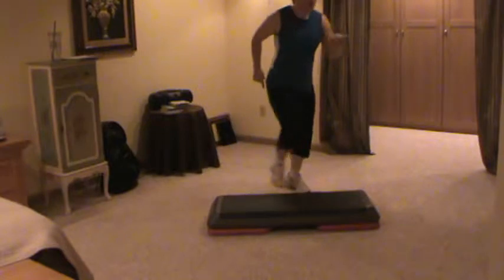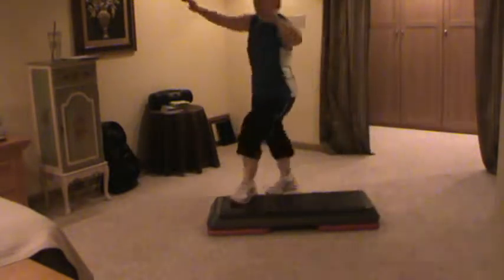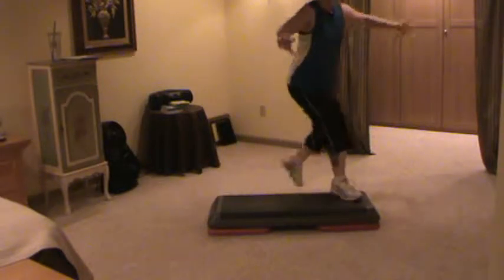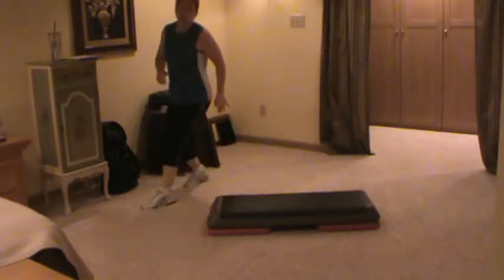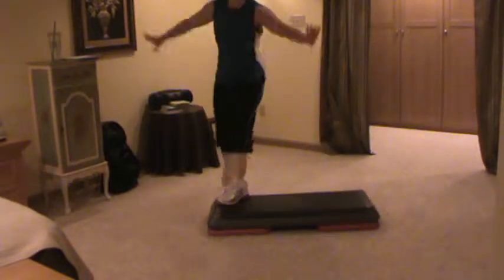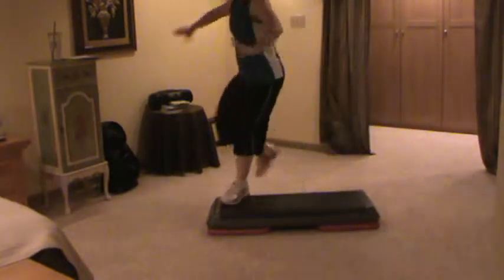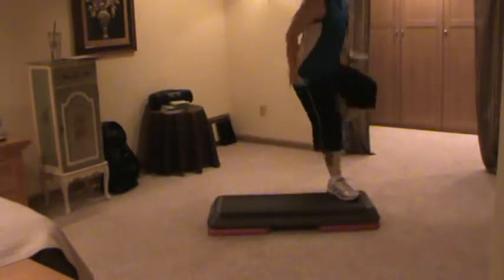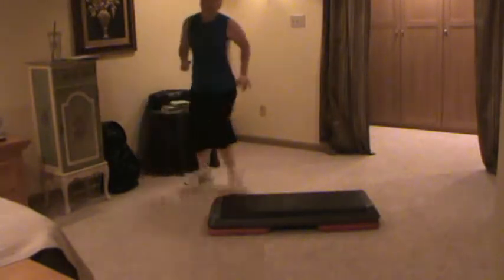Tap front, back front, front, back, front. Now box. Cha-cha. Knee travel. Tap front, back front. Box around. Cha-cha. Knee travel. Tap front, back front. Box it around. Cha-cha. Knee. One more time — tap front, back front.